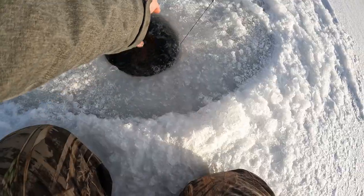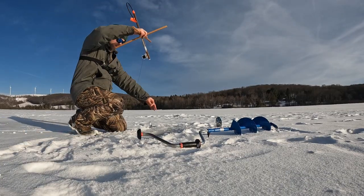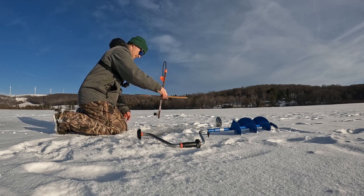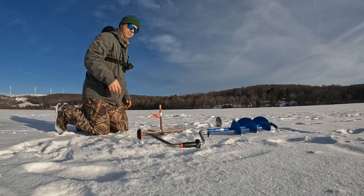And there's number two. And number five. Now technically we're only allowed five per person, so I'm going to have to wait until some of the other guys get here before I put any more out. I might drill the holes, though.